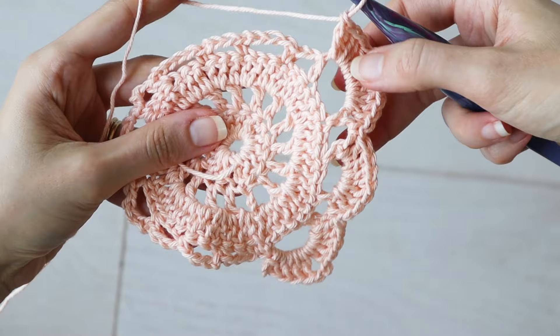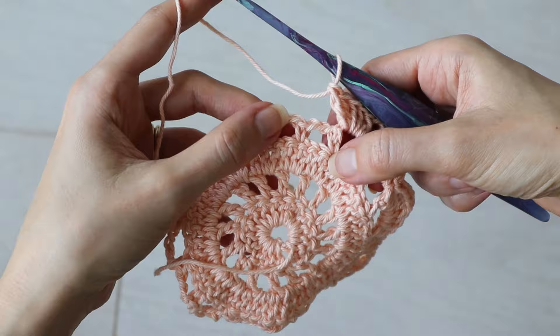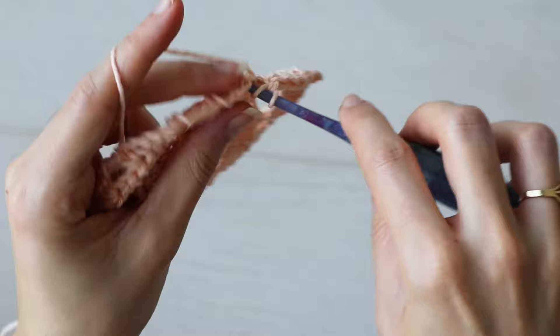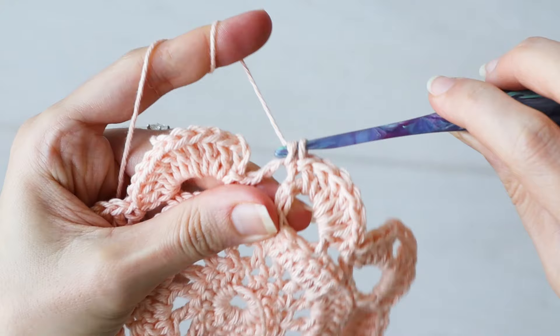And now you've got all you need to finish this round: one single crochet in the chain three spaces, seven double crochets in the chain four spaces, and five double crochets, chain two, five double crochets into the chain five corners. Continue working all those stitch patterns into your chain spaces, and after you work your last single crochet in your last chain three space, slip stitch into the second chain of your starting chain three to complete the round.